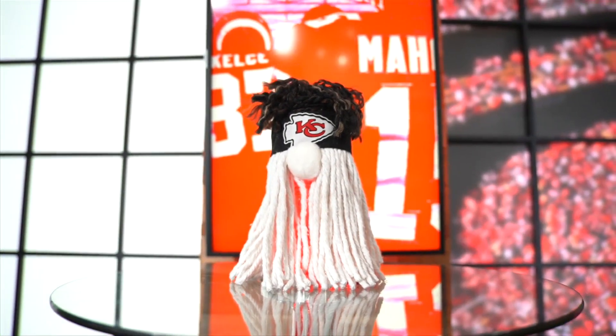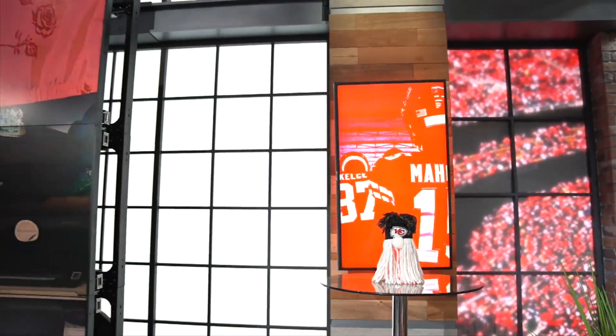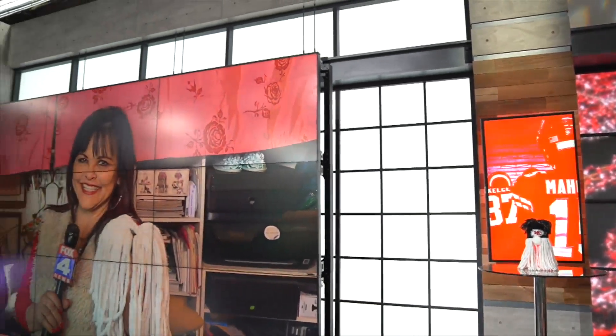If you are a big fan of Patrick Mahomes — and who isn't — you've probably seen everything Mahomes. But not this, because there is only one, and we have it in our studio, but Kathy is going to make number two. Yes, this is only going to be the second one. Miss Tamara is going to show me how to do it. Let's do it, because this is going to be so cool.